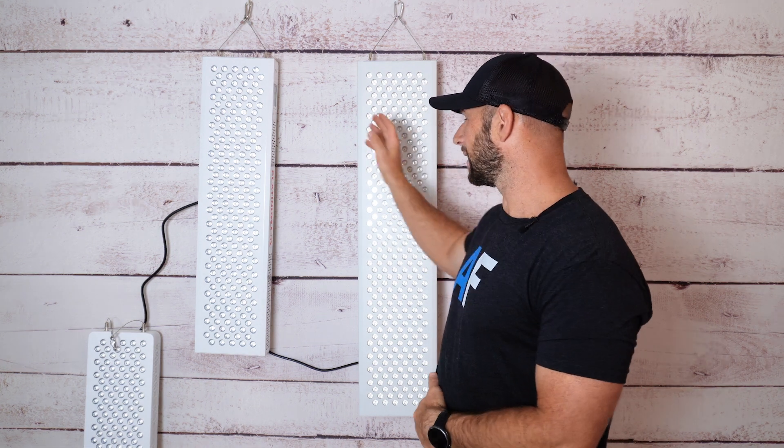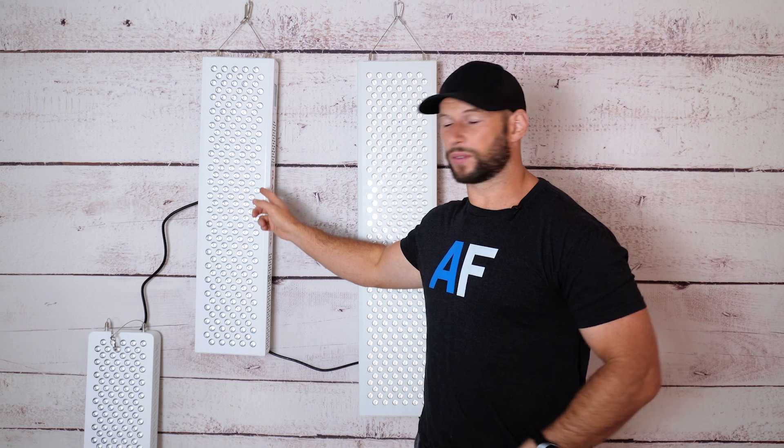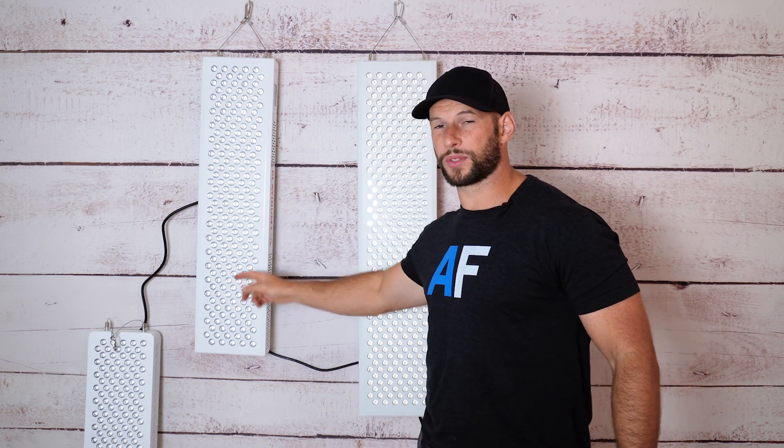If you have a Mito Red and a Biomax, you can use that extra power cable so you don't have to run independent power cables to the wall from each panel. That's a nice little trick, but it still doesn't solve the main issue — can they communicate with each other?